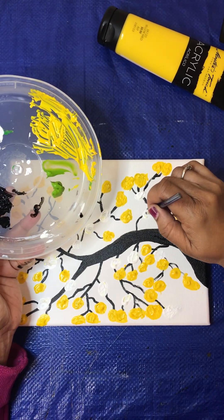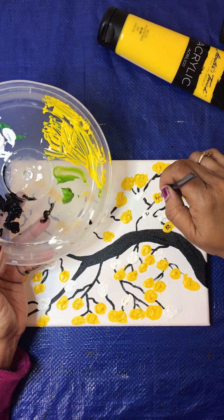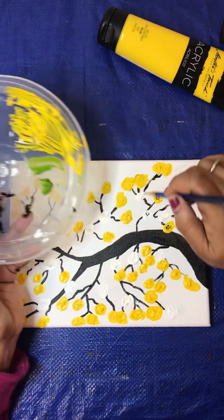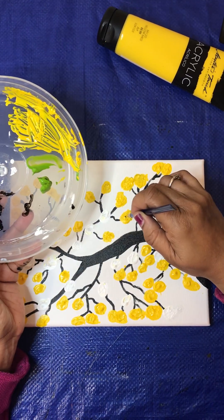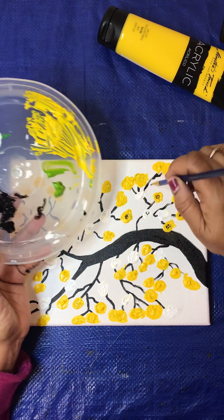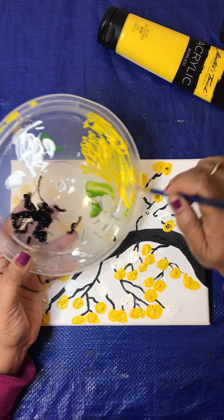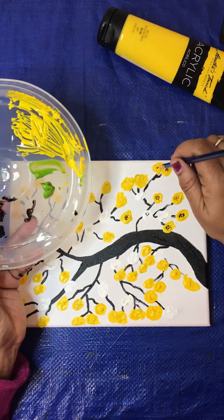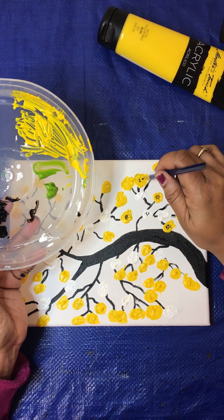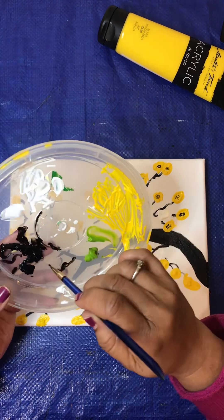Look like little buttons, don't it? What makes it an abstract piece is because it doesn't look like your original tree or cherry blossoms. It's totally different. Looks like little bitty cotton peeking buttons.